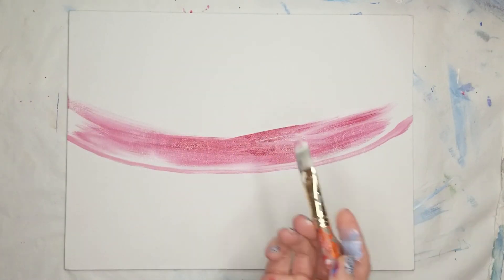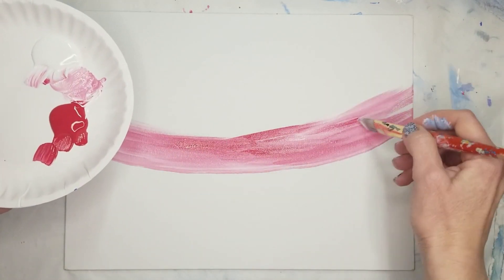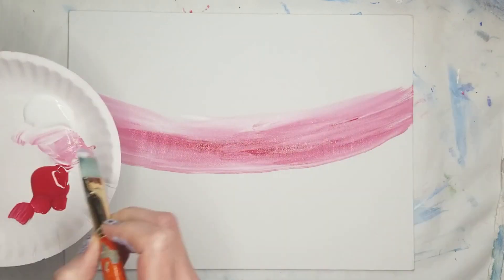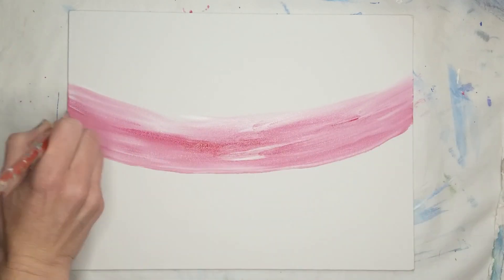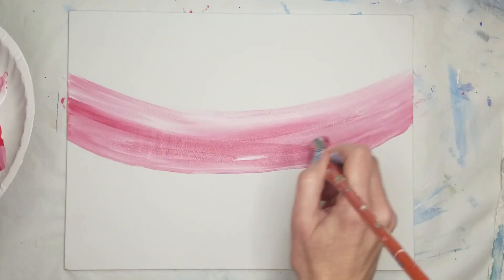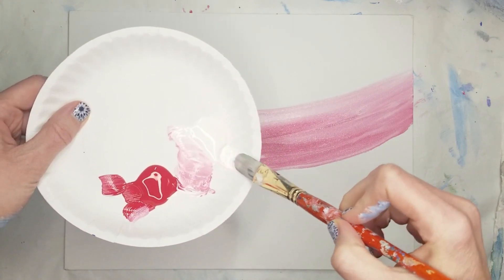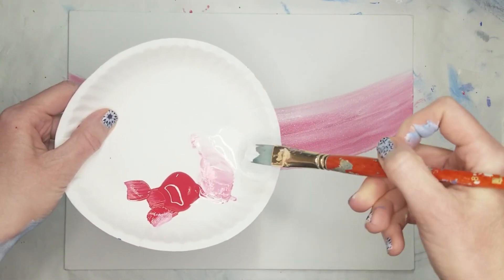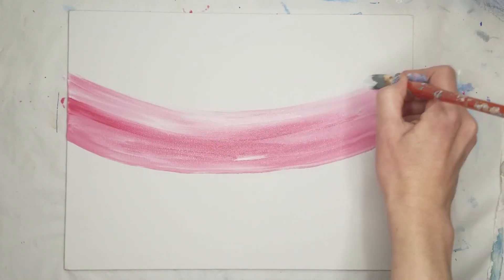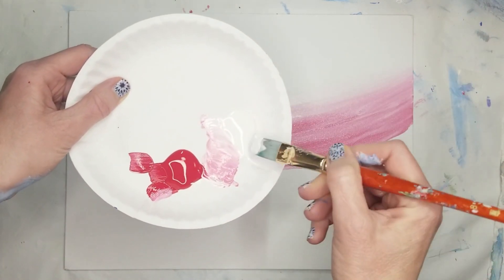As you paint, periodically dip your brush in the water and dab on your paper towel. Keeping the bristles wet but not dripping wet will help the paint to spread more easily. When you reach the halfway point, clean your brush and pick up some white paint. Dilute it with a quick dip in the water and dab on the paper towel. Brush along the edge of the pink and keep brushing back and forth to blend the colors together. This will allow the pink to fade into the canvas.